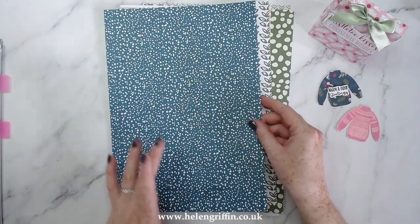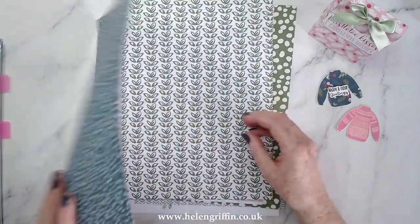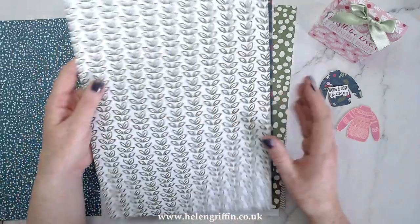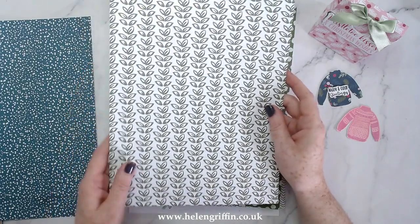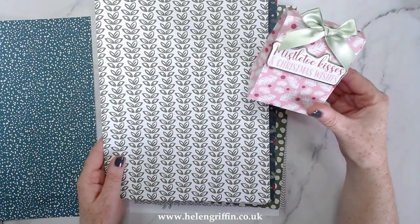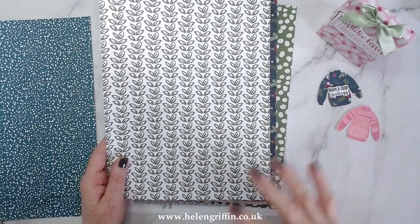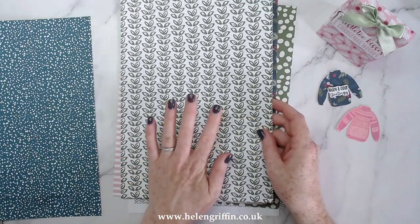Here are some of the papers — I've printed them all off. We have this lovely navy snowy theme, and then we have these leaves, which are perfect for any time of year. This one is labelled 'Mistletoe Kisses and Christmas Wishes,' and when we get to the toppers there'll be some winter birthday things as well, so this will take you through to spring.